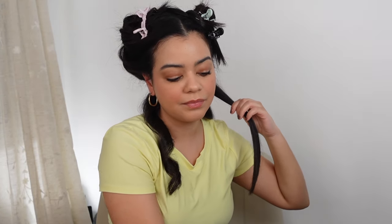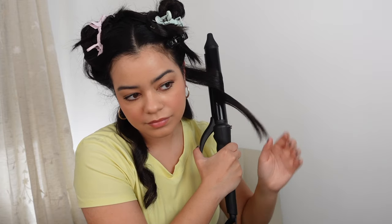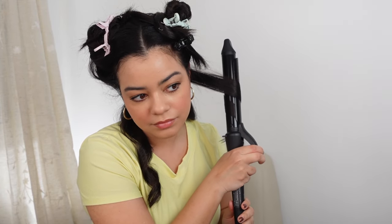Let's do another curl with the Bio Ionic at 390 degrees Fahrenheit — it's all warmed up and ready. I love using a clamp when I curl my hair because I have so much more control than with a wand, and I don't have to lift my arms the whole time. Beautiful — yeah, that looks definitely more like the T3 curl at 390. I feel like this one still looks a little bit more bouncy. Now let's do another T3 section at 390 degrees to compare.